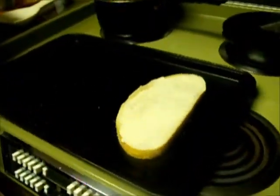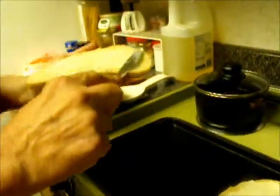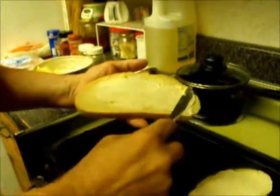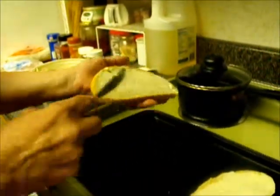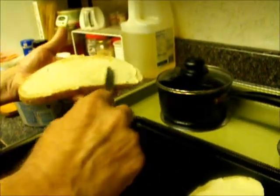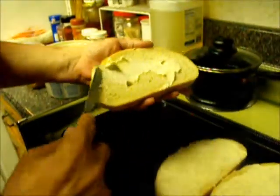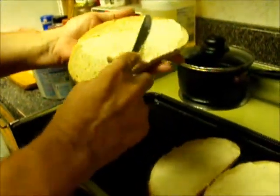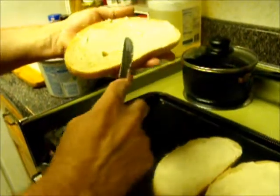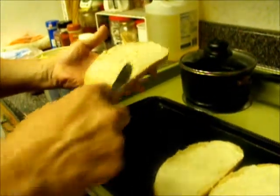I'm going to do four of them right now, so we're going to be putting four of them together. I'm buttering my bread. Try to cover the entire slice of bread so that you get even out to the edges covered in butter. It doesn't have to be real thick, but enough to moisturize the bread so it doesn't just burn.